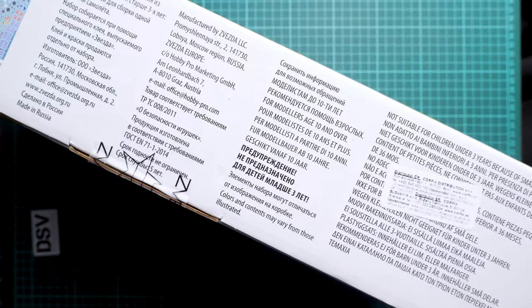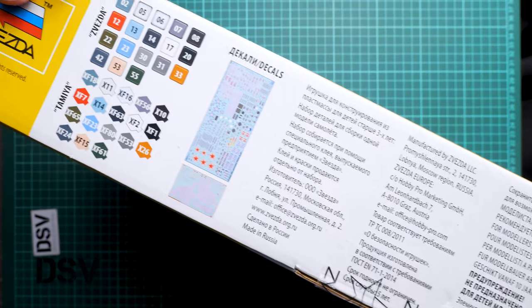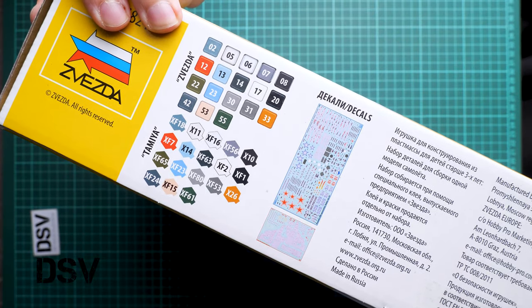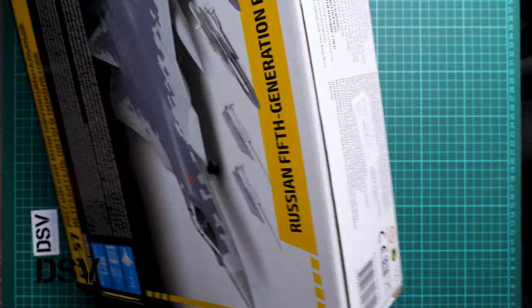On the side we have some safety information and also a barcode. It was made in November 2020, as written there. And of course there is a paints chart and decal shades which are included here. Then on the rear side we have some information about the model.